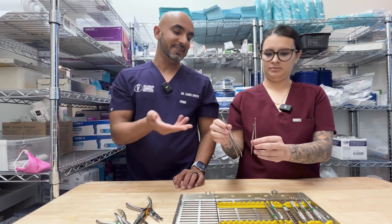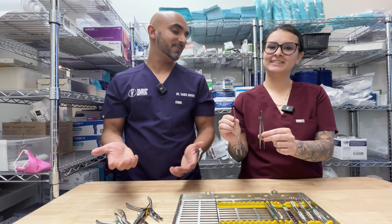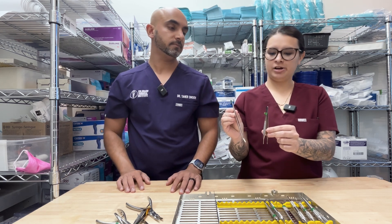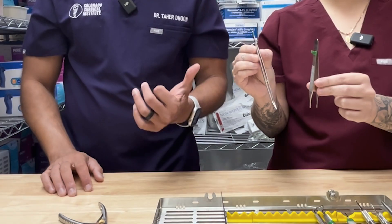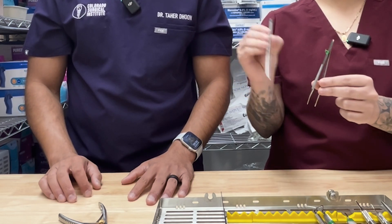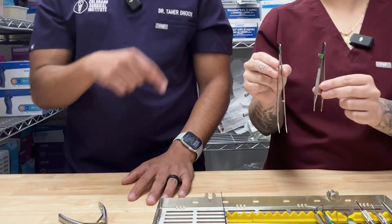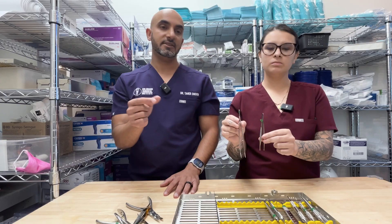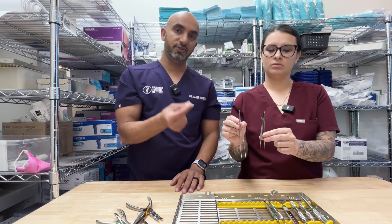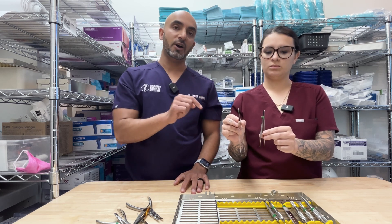These are college pliers, or cotton pliers. I mainly use them to grab PRF. As an assistant, I'll help suture with them — I grab the end of the suture that he's going to go grab with his needle driver, feeding it to him so he goes quicker. That's a huge pro tip: if your dental assistant can grab the tail of the suture when it's flapping around and pull it closer to you, you're going to suture about twice as fast. I also use this to approximate tissue — I'll grab the tissue with the Adson forceps and the cotton pliers together and try to re-approximate it to see where the passivity of the tissue is.